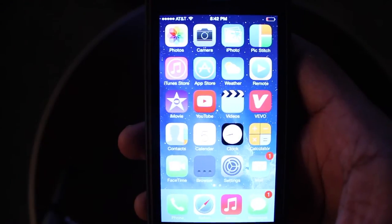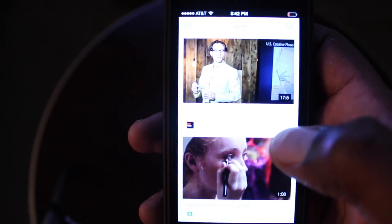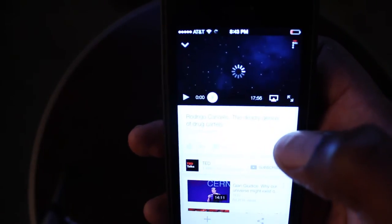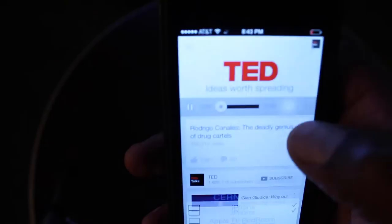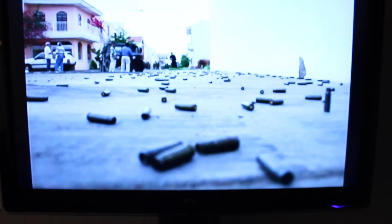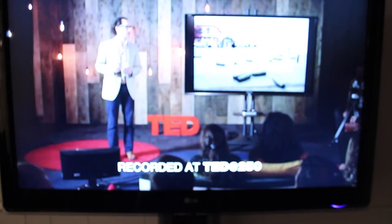Another thing I use Apple TV for is AirPlay. If I was watching a YouTube video or any video for that matter, you'll be able to AirPlay it right to your Apple TV. You see this little AirPlay icon? Click that button, and then you can select AirPlay to Living Room. This indicates that it's playing on TV. That's how easy you can AirPlay a YouTube video right to your HDTV.